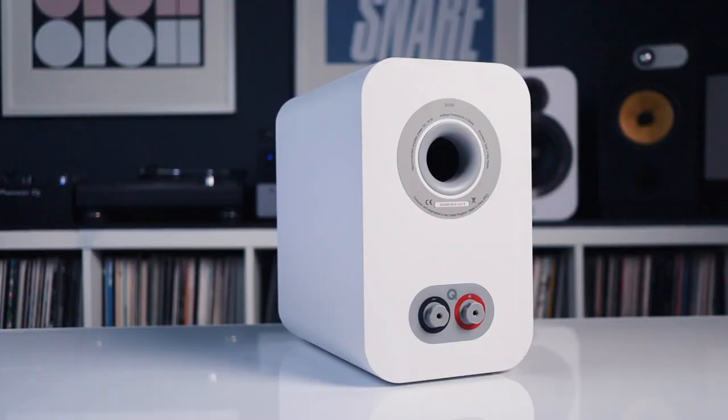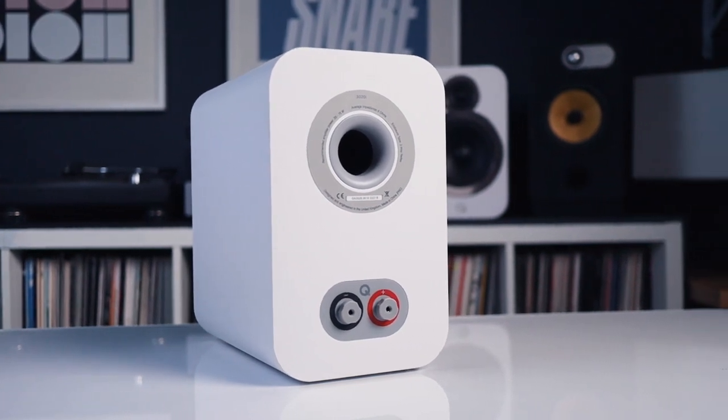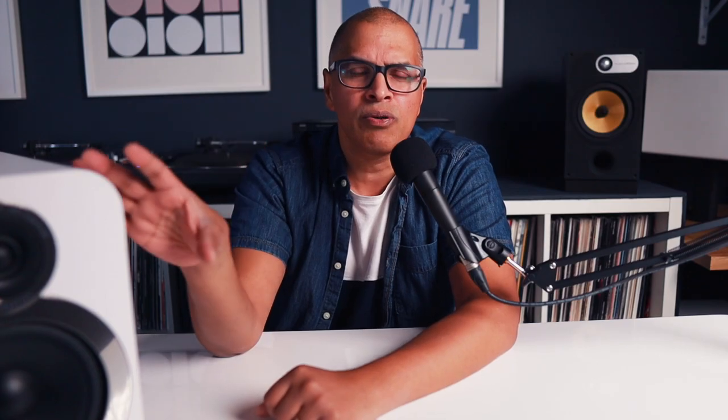I did receive the QB12 subwoofer along with these speakers for this review. If you don't have space for a subwoofer and just have space for large bookshelf speakers, I think you'd be fine without a sub for everyday usage. But these only go down to about 46 Hz, so if you are a bass fiend like me, you're going to want a subwoofer connected regardless.